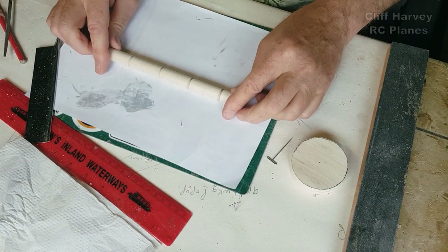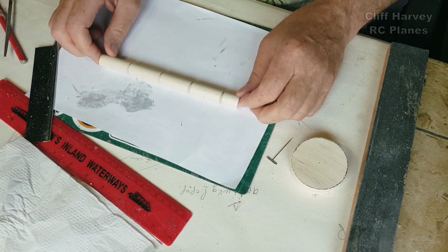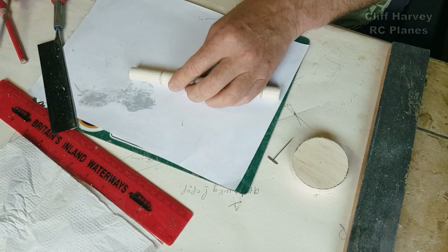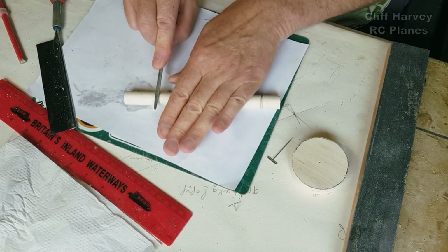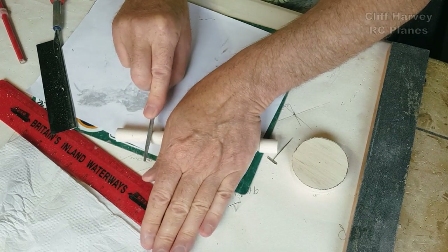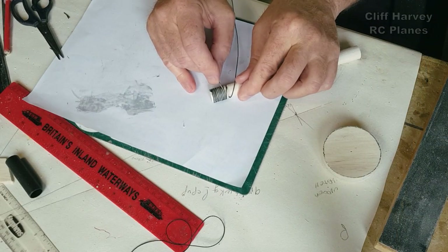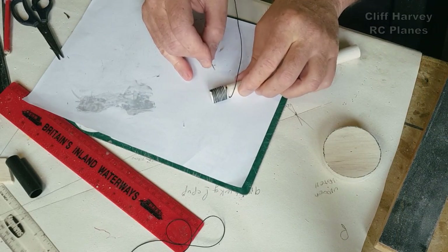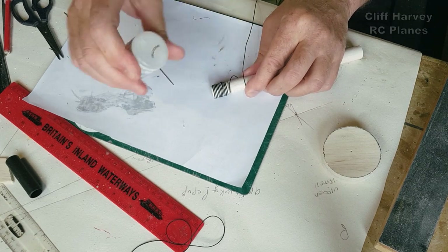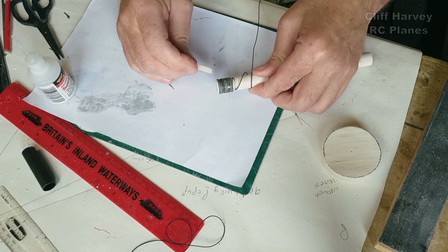Before I cut it, I think it's going to be easier to simulate the cooling fins while it's all in one go. I'm going to do that by binding cotton round and round and round - hopefully that will do the job. That's what they did historically. Then I'll put some CA glue around there.